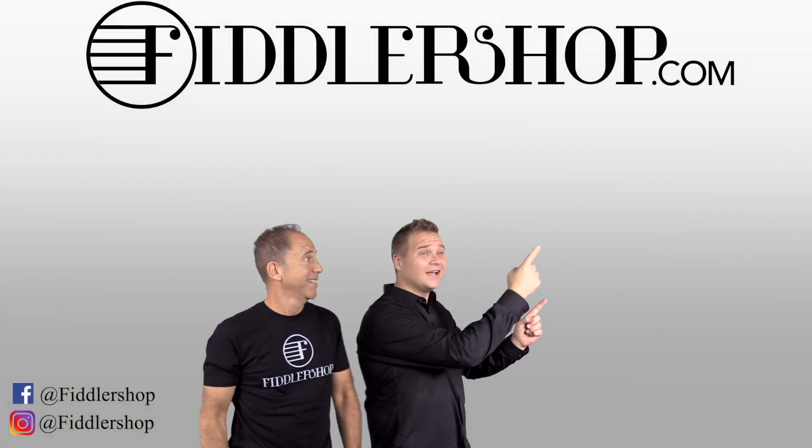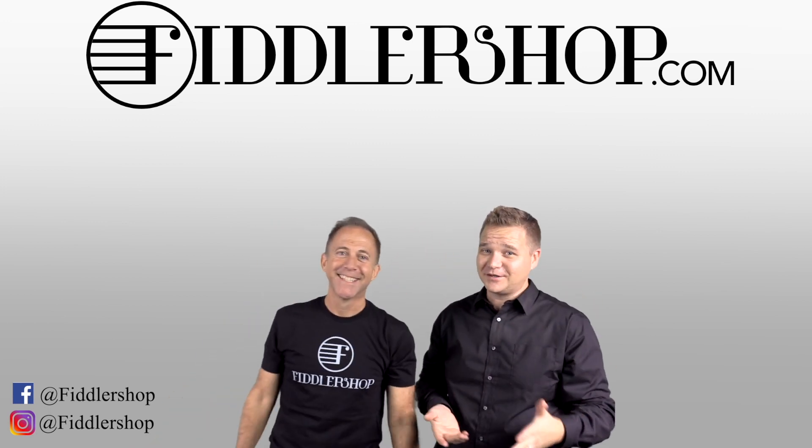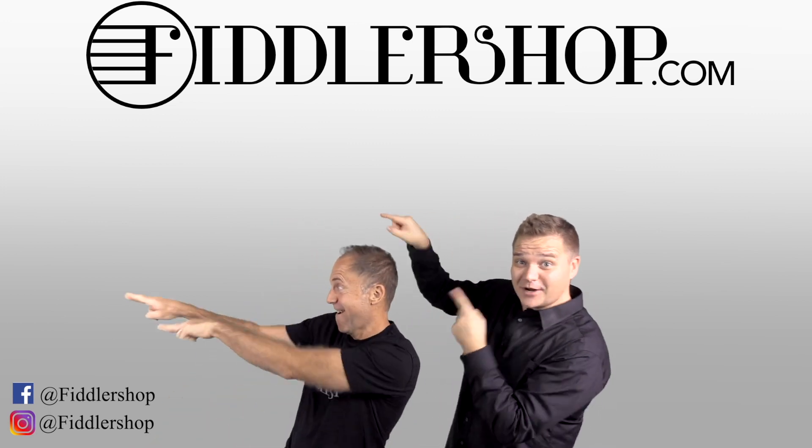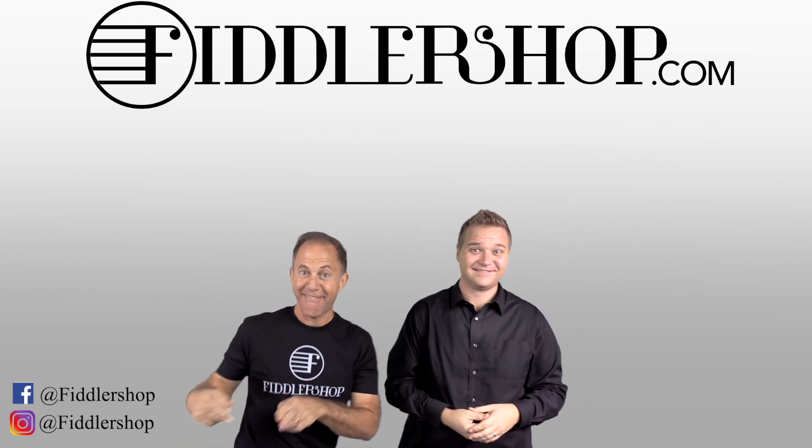If you want to buy this product, just click right up here — right there, do it. We would also love it if you subscribe to our channel so we can keep in touch, it's right over there. And if you want to learn more about us, click right here.